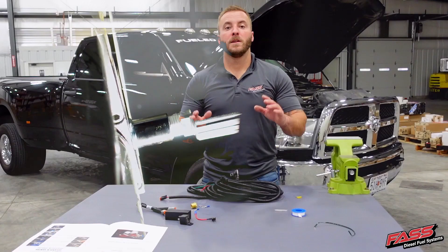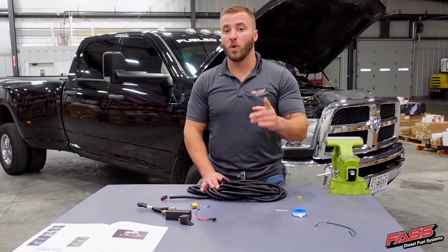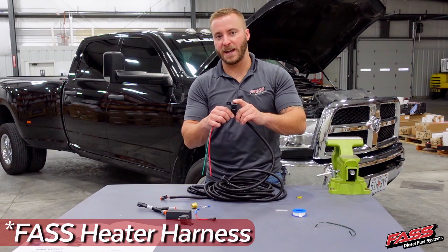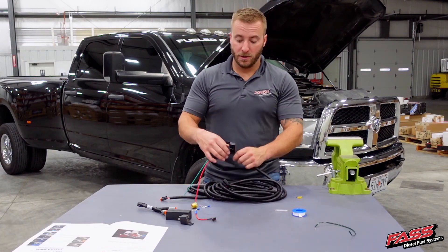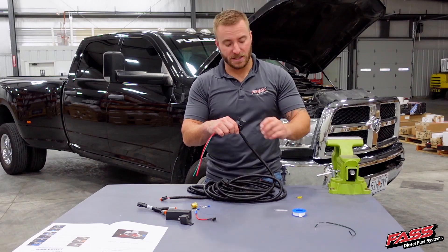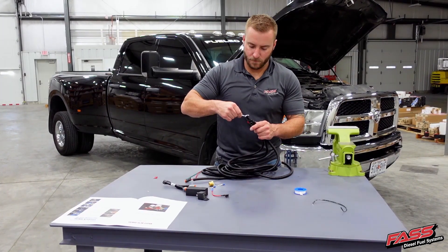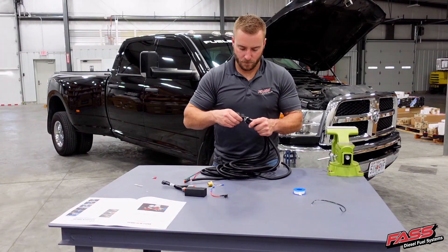One thing to take note of when you're installing our heater probe kit: if you're just installing the one probe that comes in the kit, you'll want to leave the 10 amp fuse in the FAST harness. Now if you're installing the splitter with the second probe, you're going to need to remove that 10 amp fuse and replace it with the 20 amp fuse. Apply the supplied dielectric grease to the relay pigtail, then install the electrical relay.